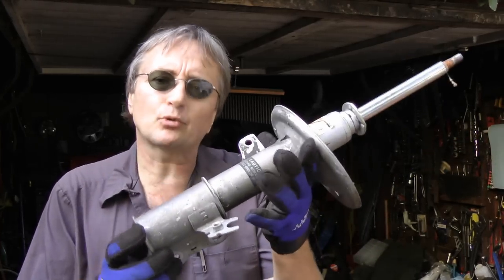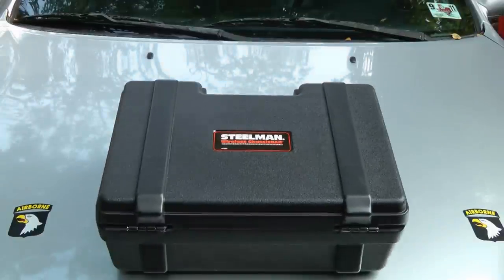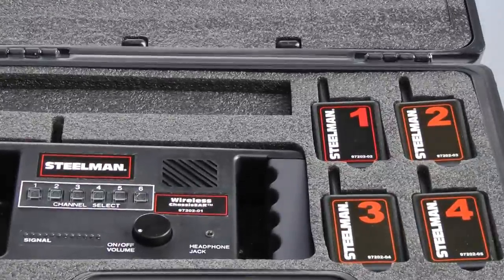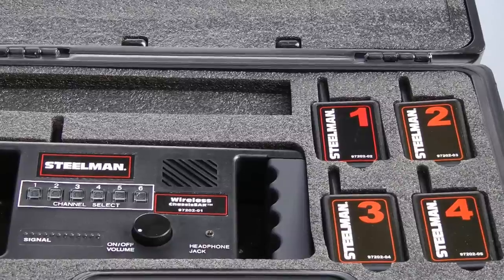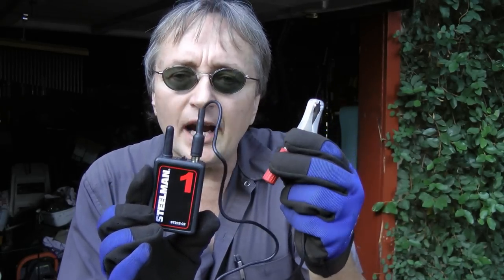You don't want to just guess with super expensive suspension parts, but there's an alternative now. It's called the Steelman wireless chassis ears. It comes in a box, and here's how it works: it has four remote broadcasters and one receiver that lets you hear the noise of where the broadcasters are placed. The broadcasters come with little clamps that clamp onto the area you want to listen to.